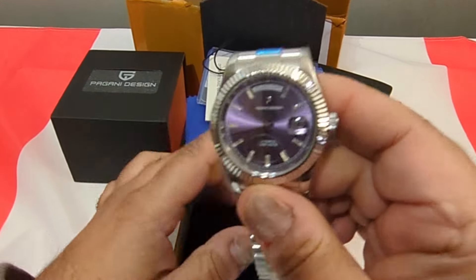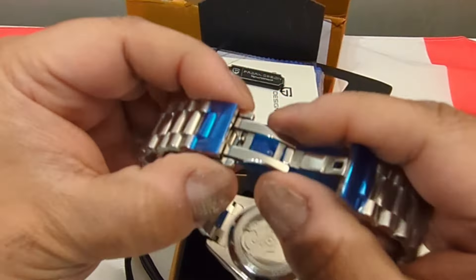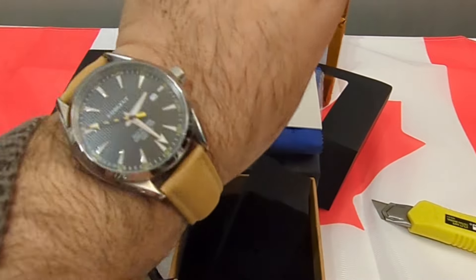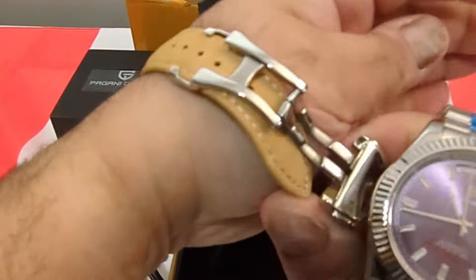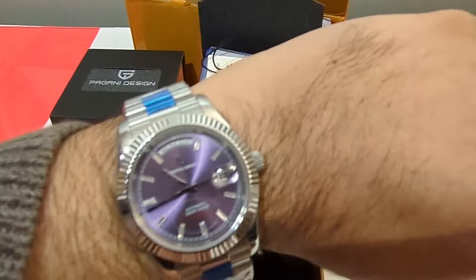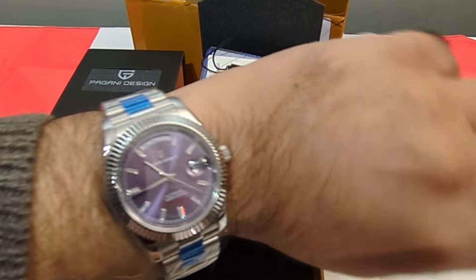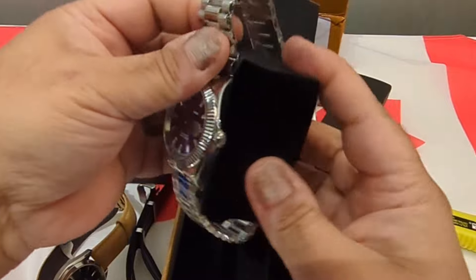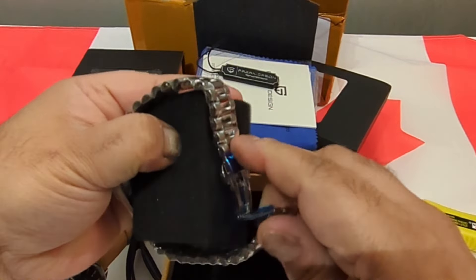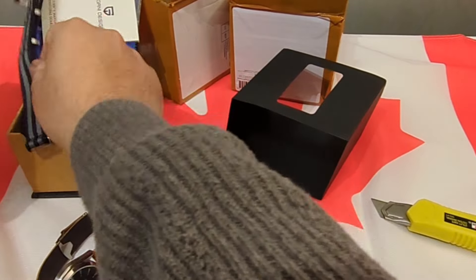The watch itself has a really nice sunburst quality to the dial. It features an NH36 movement with a display caseback and a butterfly clasp. The bracelet is not an oyster and not a jubilee — if you aficionados know what type it is, comment below. It has screw pins, and there's a screwdriver included in the packaging to adjust the size.